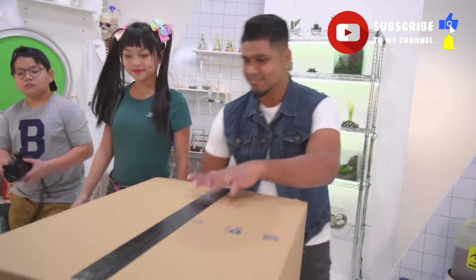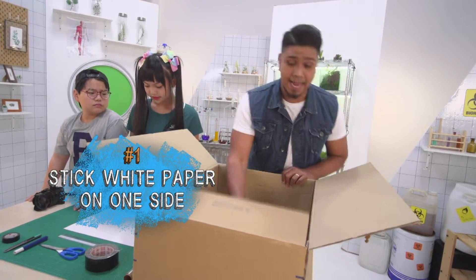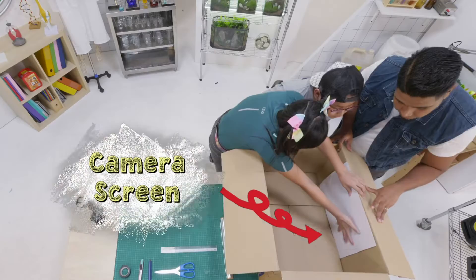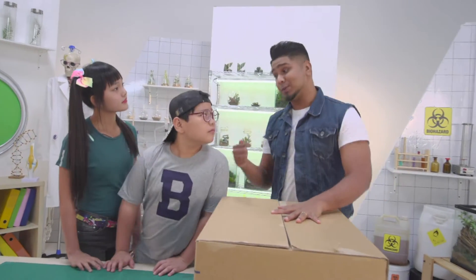Come, follow me. Okay, so first we have to use this box, and we have to stick a nice white piece of paper on this side. Next, we cut a hole on the opposite side. But isn't that dangerous? But that's what the add-out is for. Time to get to work.